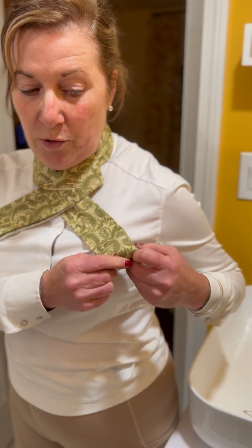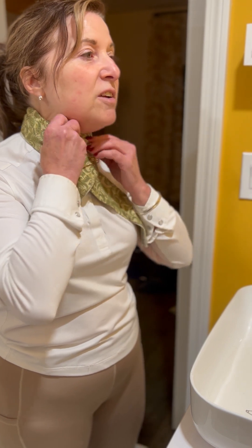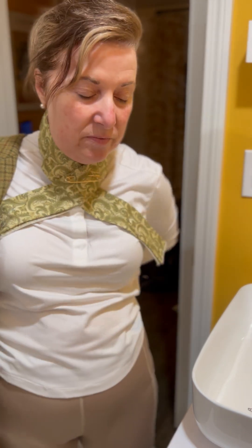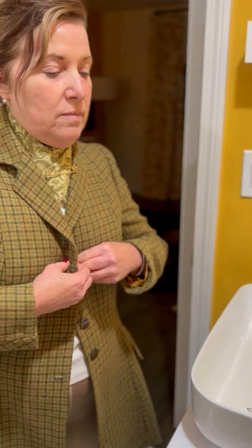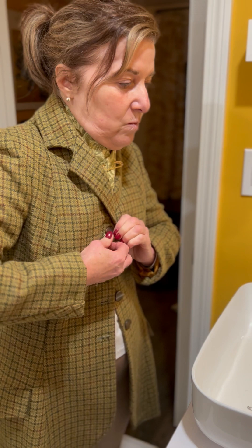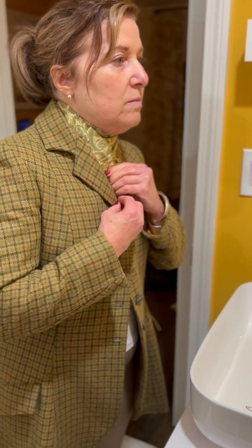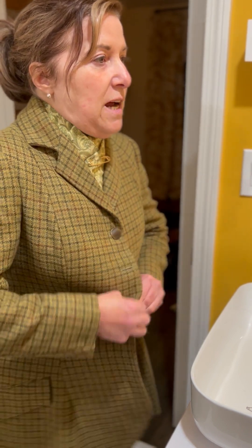If you need to, you can always fold the ends under and pin them. Then I'll show you what it looks like when you have your jacket on. And again, this is all very flat. When you put your jacket on, your stock tie looks like this.